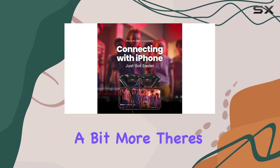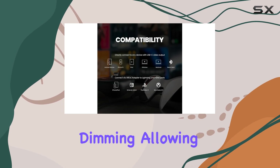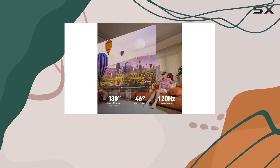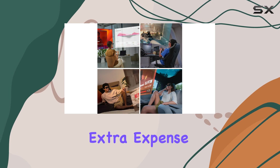For those willing to spend a bit more, there's a pro version of the Zreal Air 2 that features electrochromic dimming, allowing you to switch between clear and shaded lenses at the push of a button. While this is a neat feature, it's not essential for most users and may not justify the extra expense.